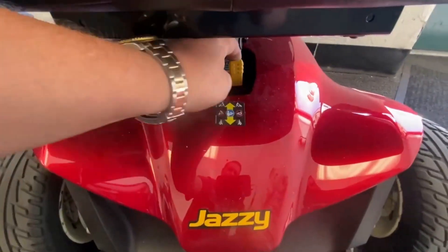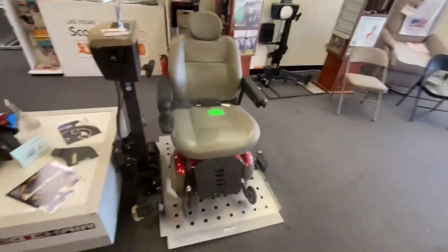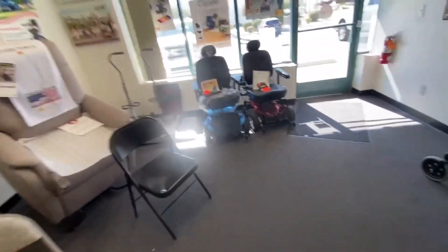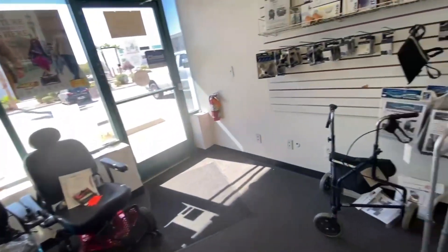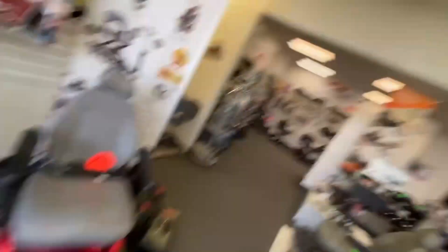I'm going to put this back and lift that back up so people don't trip over it. These joysticks also have locks on them as well. That's why I always say check your user manual — see what flashes actually correspond to, so you can self-diagnose it instead of having to lift a great big wheelchair into your car if you don't have a lift.